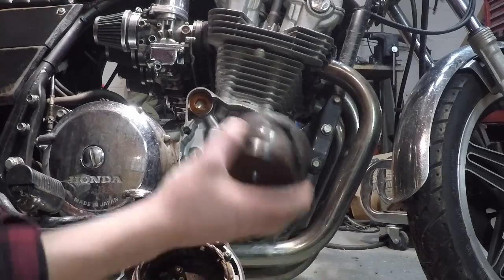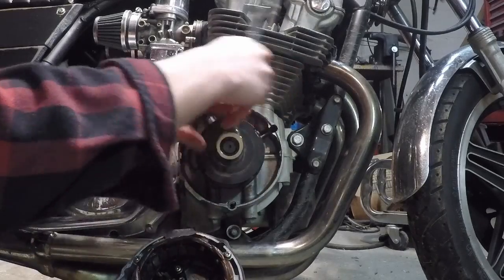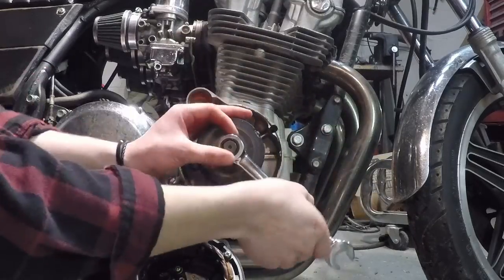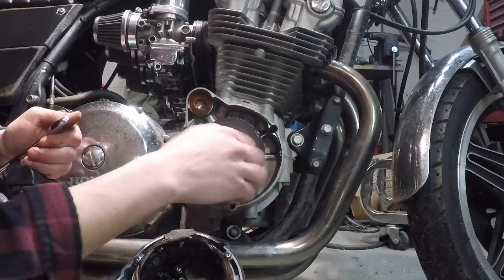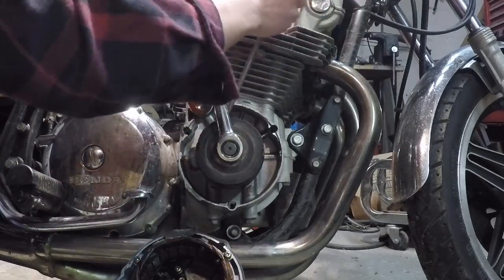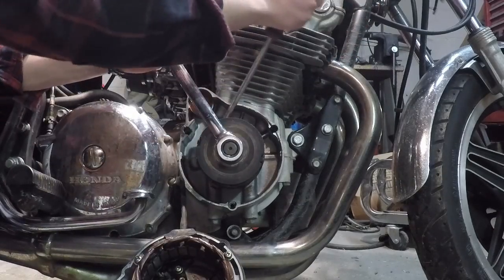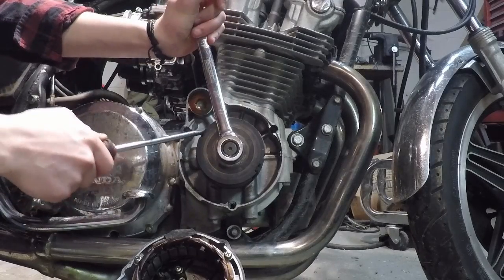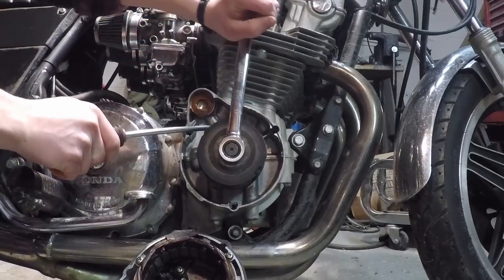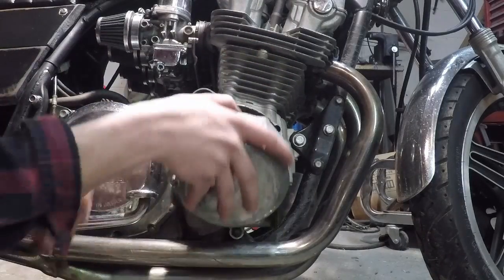Then simply put the new rotor on just like that and put the bolt in — 17 millimeters. Thread it in with your fingers first; it's much easier that way. Make sure it's good and tight, then use the same screwdriver method as before to torque it down. Try not to touch the windings at all because you could damage them — be careful with the new one. Get it as tight as you can, then put the case back on.